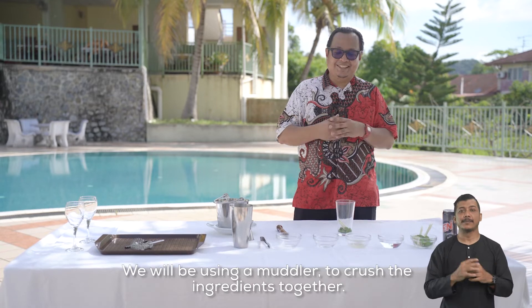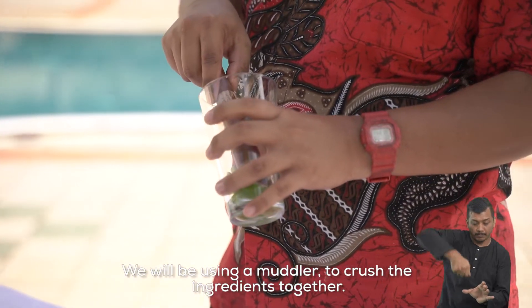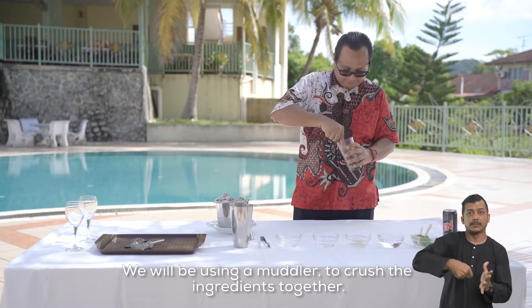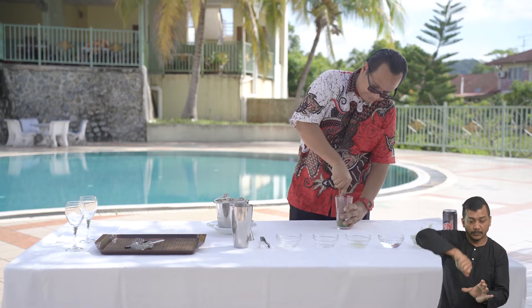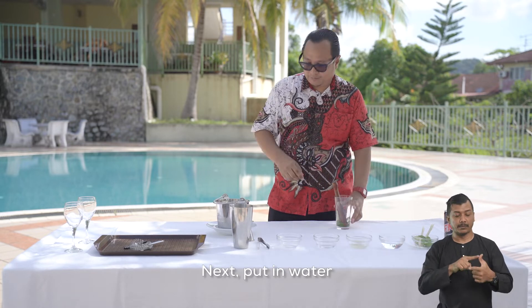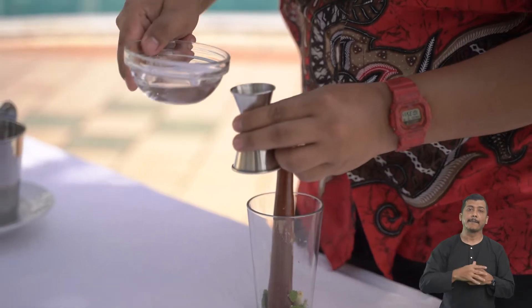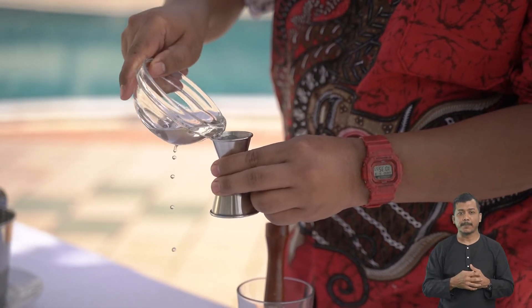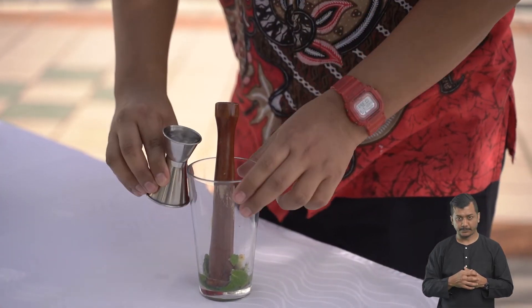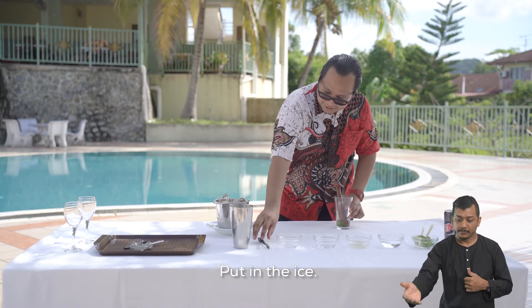Baiklah, kita akan gunakan muddler untuk melumatkan bahan-bahan ini. Kemudian masukkan air.